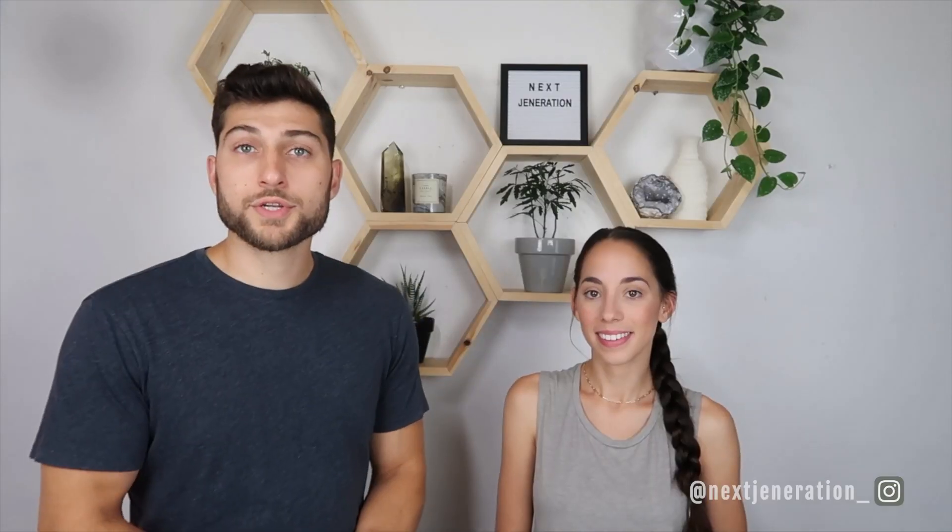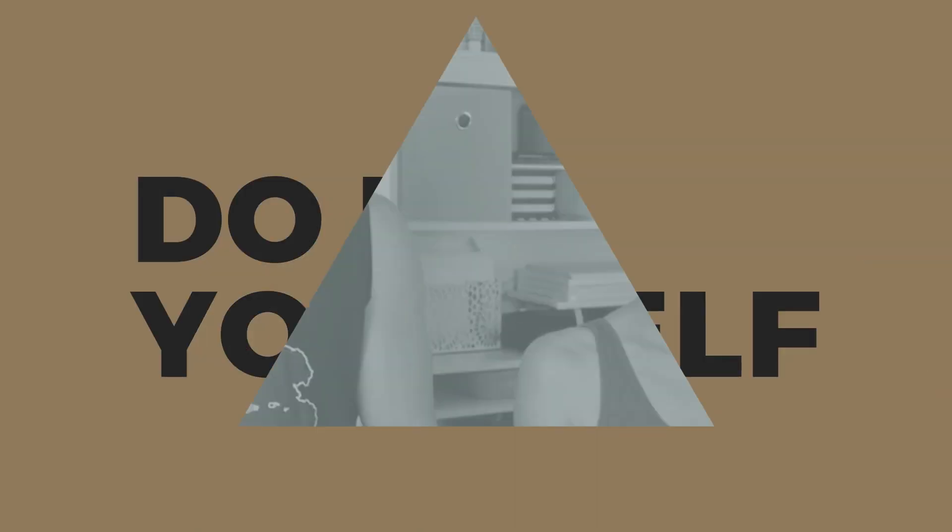Once the primer has dried, we're going to add the box beam before the final paint coat, because I don't want any dust or debris on that final coat. We'll hold off on the final paint and save it for the last step. Go watch the box beam video to learn how to build this.